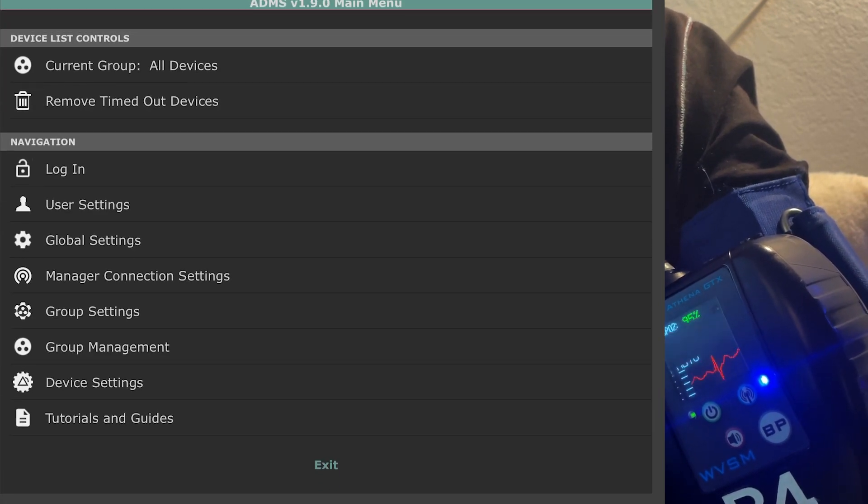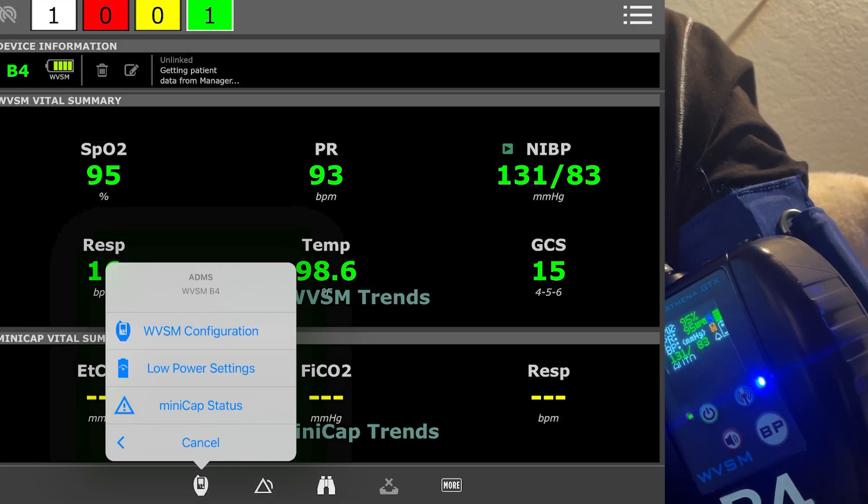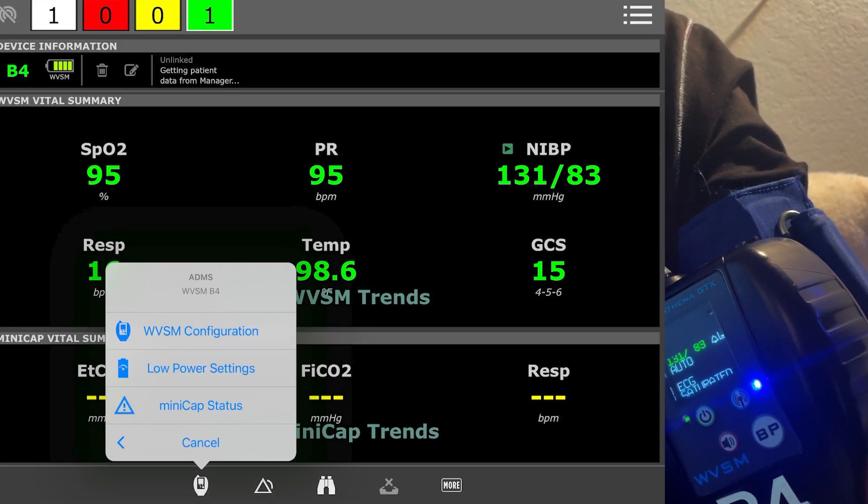So it's a pretty cool device — I'm pretty impressed with it. I'm excited to see how it integrates with the mini cap; I'll see if I can get hands-on with one of those at some point.